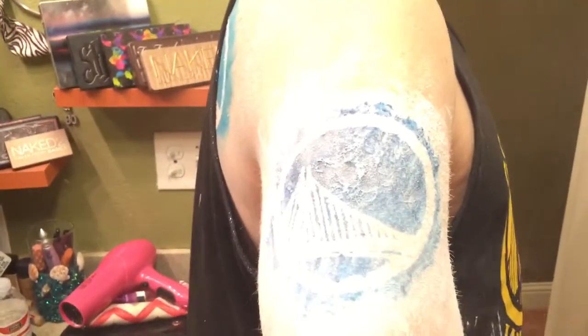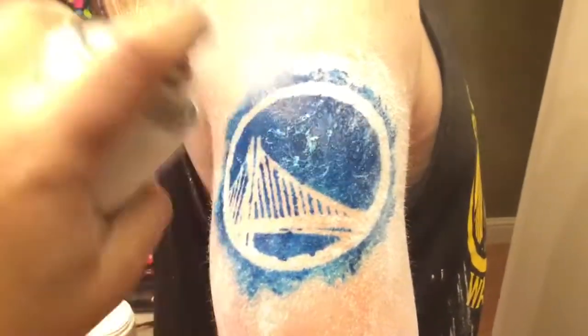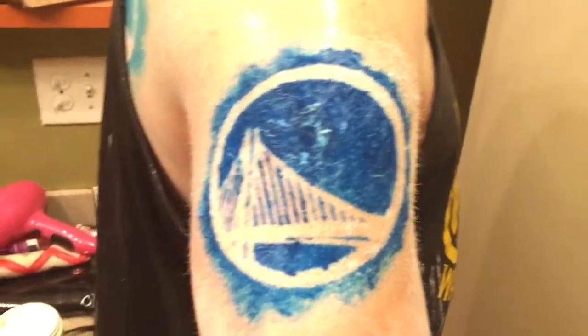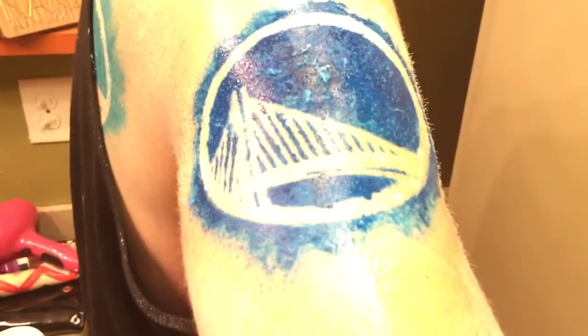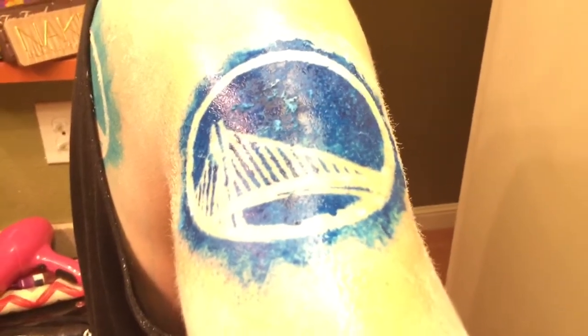Okay after I've patted it I'm going to wipe off some of that extra, and then you just spray it again. And as you can see it really makes the colors pop. After that you kind of don't want it to drip because it will bleed the colors. And then you can either let it dry or you can blow dry it, which I'm going to do. After I do that I will show you the end results.